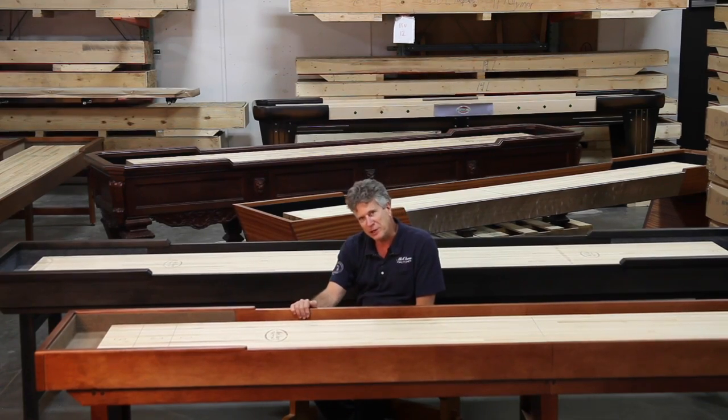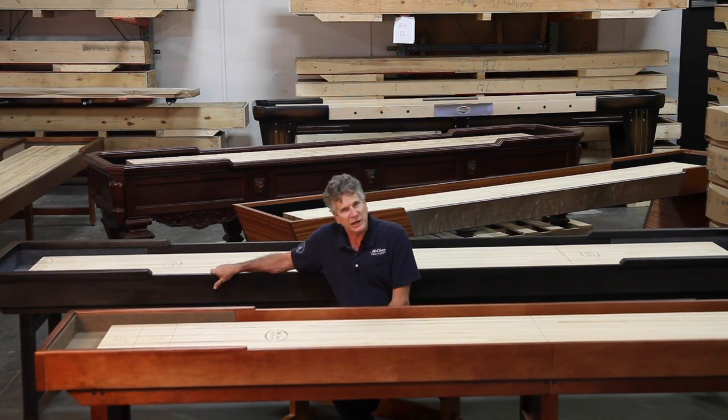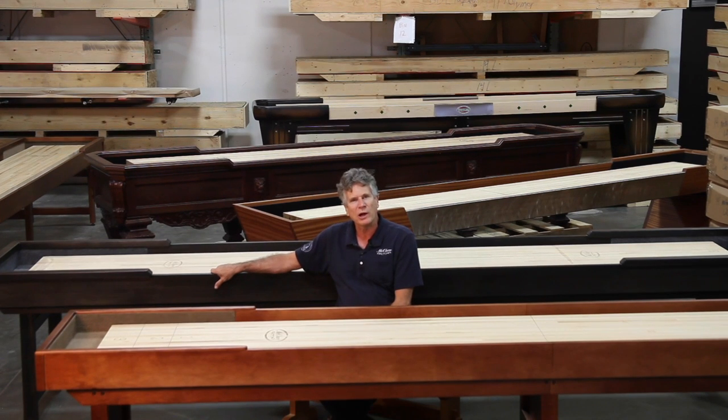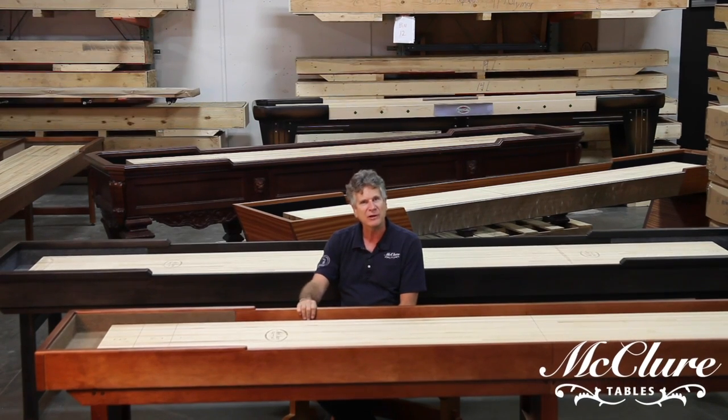Our Liberty model here and our Michigander are just a couple models that we make in production runs that we can give your family affordable luxury with products made with 100% hard Michigan maple, made right here in the USA in Grand Rapids, Michigan.